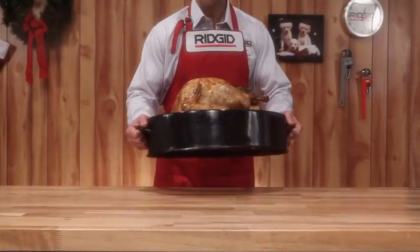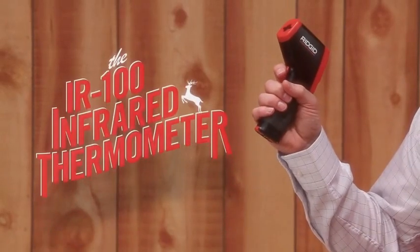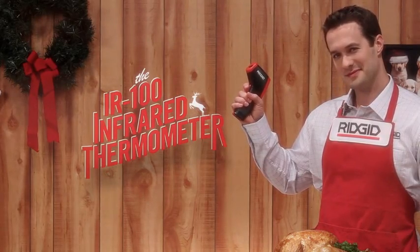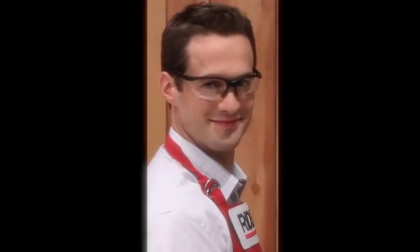And of course, it wouldn't be a holiday without a mouth-watering turkey. But how do you know when it's done? The RIDGID IR-100 makes a wonderful meat thermometer and takes the guesswork out of cooking. Just wait for the beep, then let the feast begin.